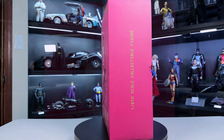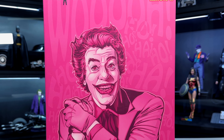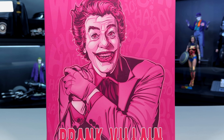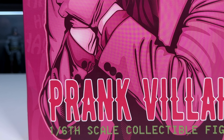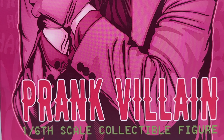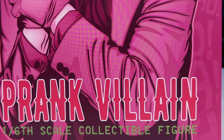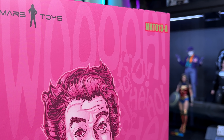I finally got my 1966 Batman to pair with this Prank Villain, so I am super excited to get this thing out. I watched the movie growing up - it's very fun and campy and silly, but it's a good movie and a good rendition of Joker. I think this is going to be a stellar figure based on what I've heard, and the box is very colorful just like the figure is going to be.